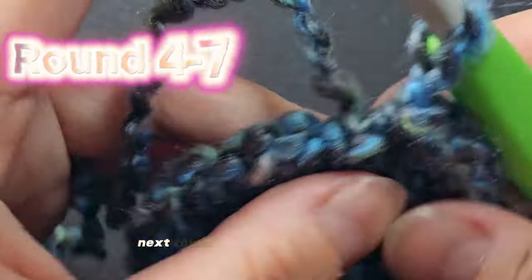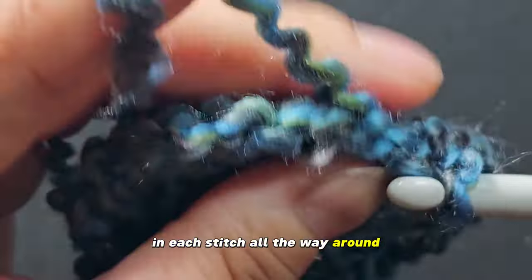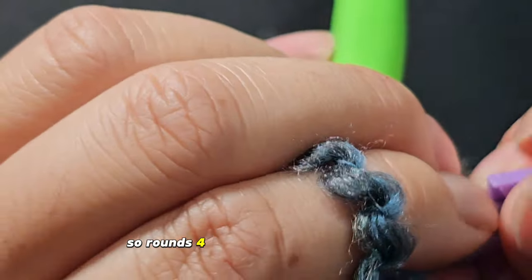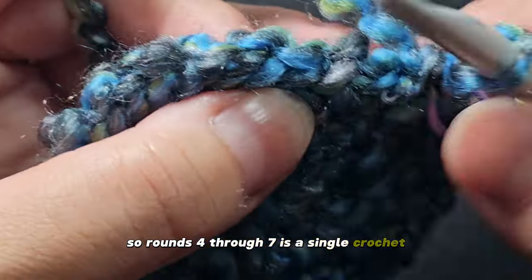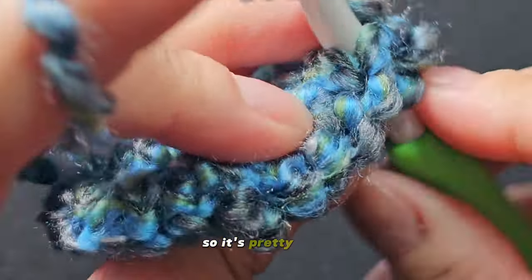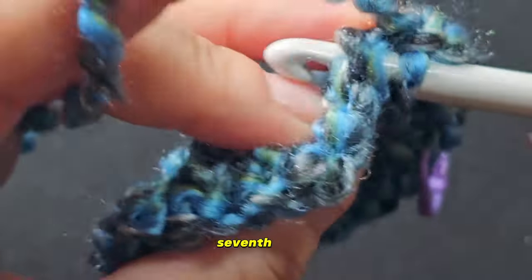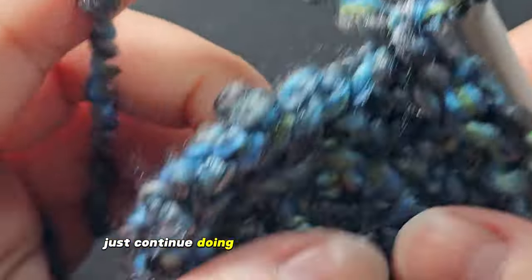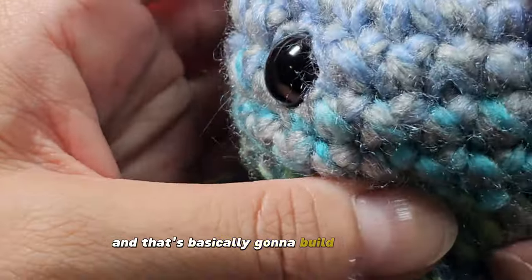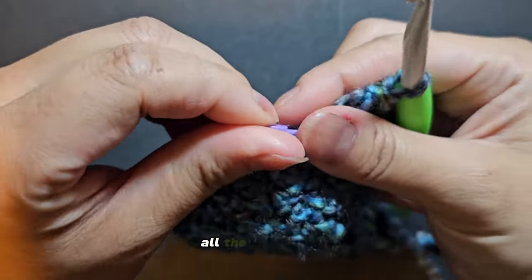Next round, you will do single crochet in each stitch all the way around for four total rounds. So rounds four through seven is a single crochet — a total of 24 single crochets for each round. It's pretty easy, and I will meet you when you get to the end of your seventh round. Just continue doing single crochet all the way around — that's basically going to build the body up to its height.